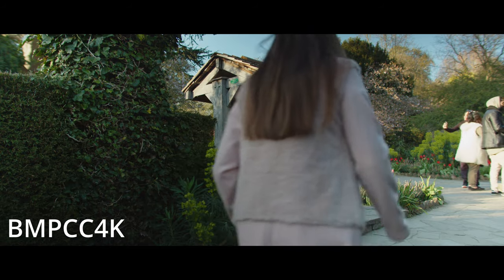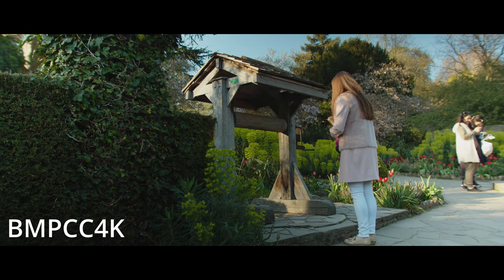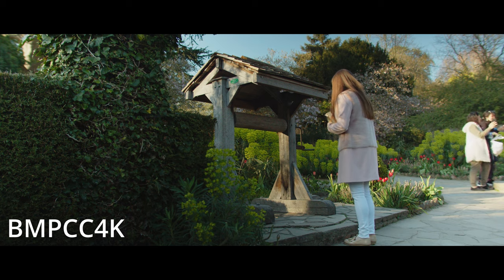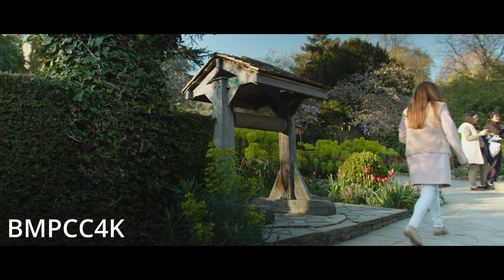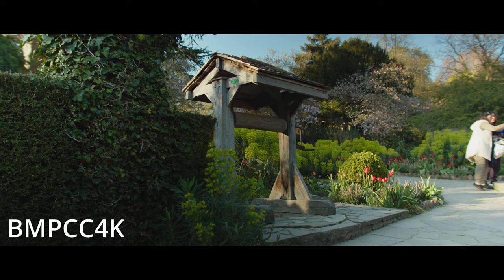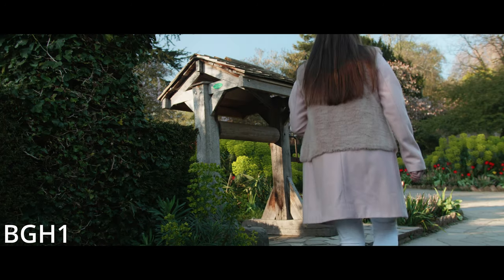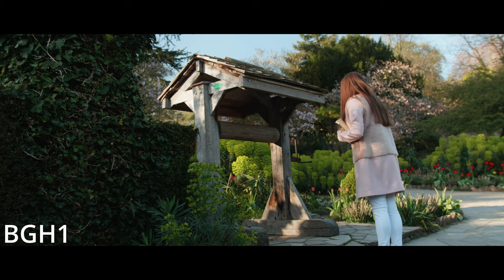Here we have a shot with her going to a well and I really love this shot from the BMPCC 4K — it looks clean, the colours are popping, it looks vibrant, it looks really nice. Again, it's a quick grade but it's done really well. But the BGH1 won in my opinion here — it might just be that little bit of extra crop, but the well and my subject Lia really stand out. I really like the way it just looks so clean and 3D looking.